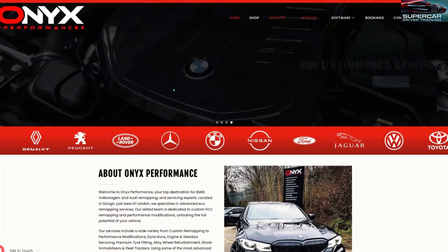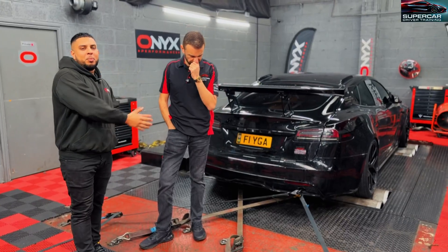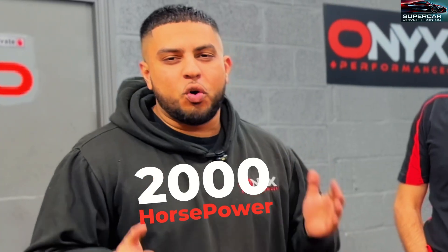So guys, we are Onyx Performance, we're in Slough. We've been here for over five years. We do vehicle tuning here, we do all the performance upgrades, and of course we're the only people around this area with a four-wheel drive dyno that handles up to 2,000 horsepower.